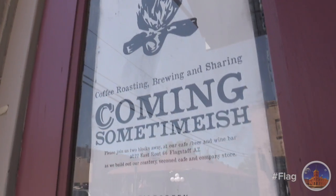Hi everyone, Dapper Dre coming to you from Fire Creek's 111 Roasting Works. Matt, tell us what's going on in the background.